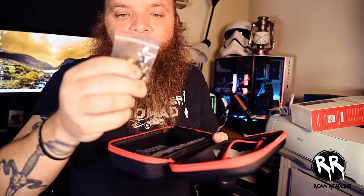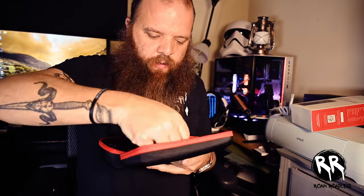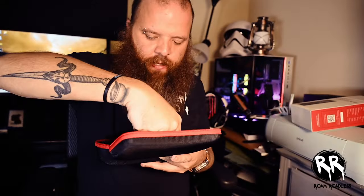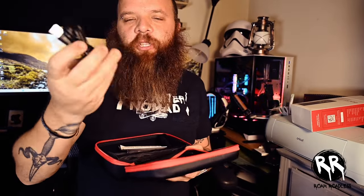Then you have your ball valve, your Presta valve, and all the other adapters. This would be great if you're trying to blow up a basketball or a bike tire. And there's a USB-C cable so you can charge the device.